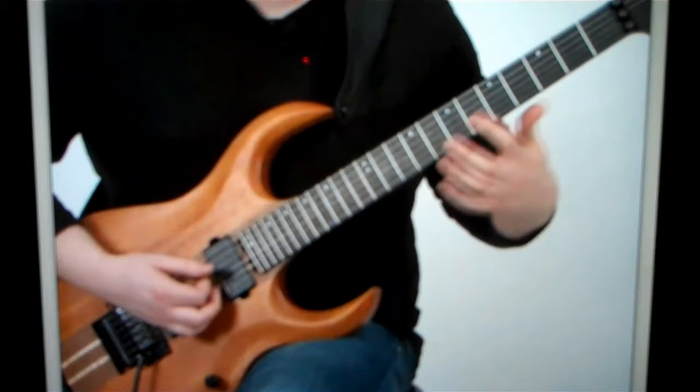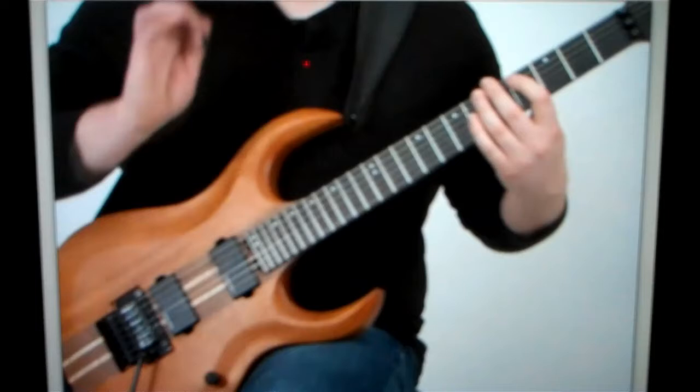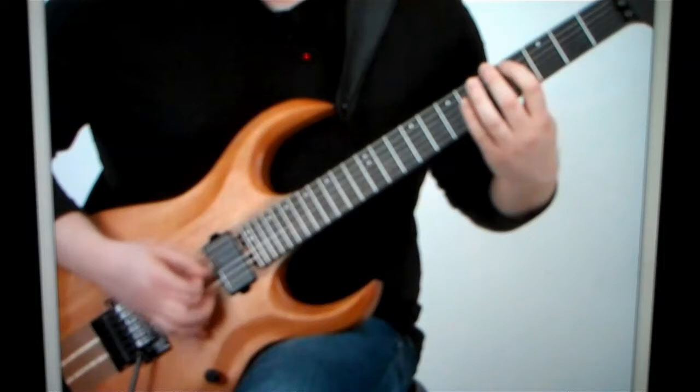And then you start to do a little climb, palm muting all the way with my wrist there. And then you do these little climbs.